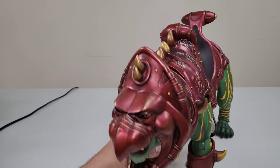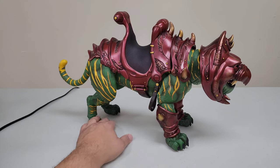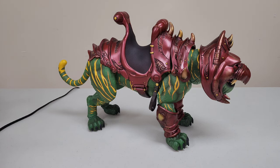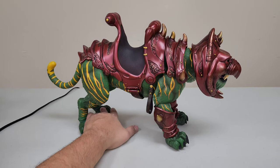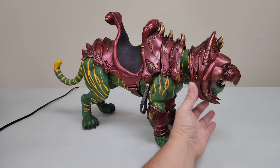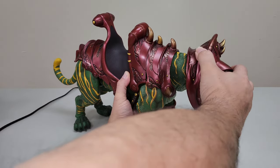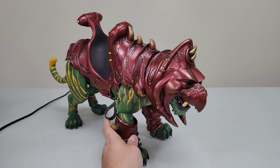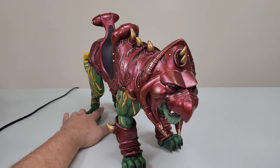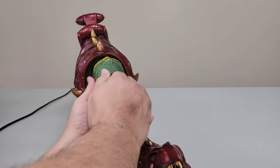But again, this is not something that's meant to be played with — it's a premium display piece that catches the eyes of anyone who walks into your room. You may pose it from time to time, but the truth is you're probably going to display it and the head is never really going to pop out. The head does slide off really easily when you try to turn it, but he looks absolutely glorious — really really nice.